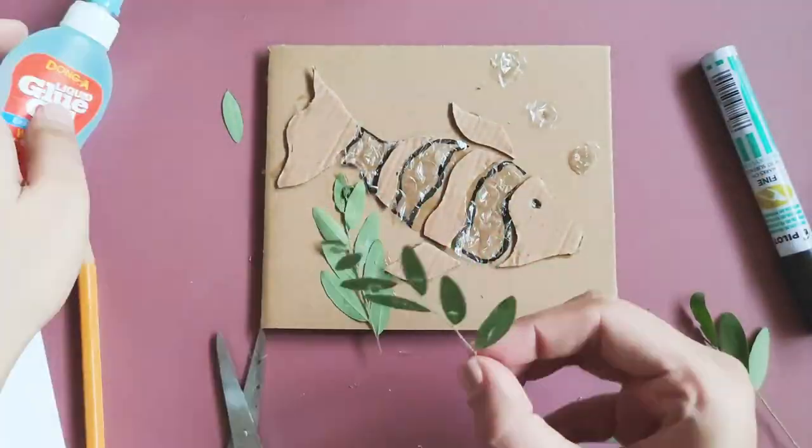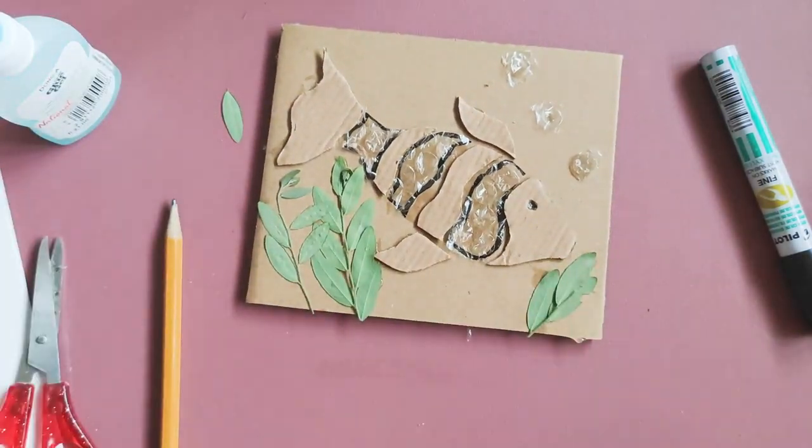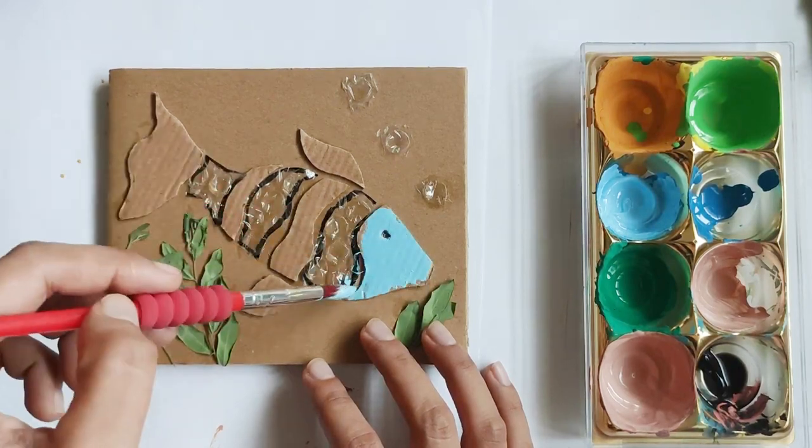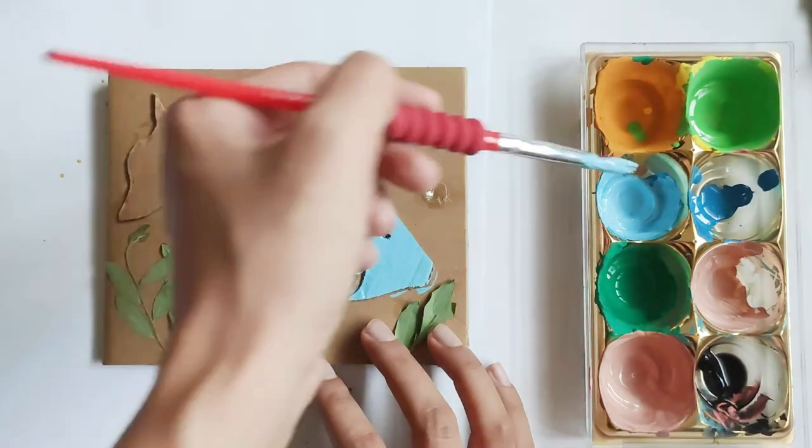When you're done with the collagraph, leave it to dry overnight. Next, we can start making our print. You may choose to apply one or more colors for your print.